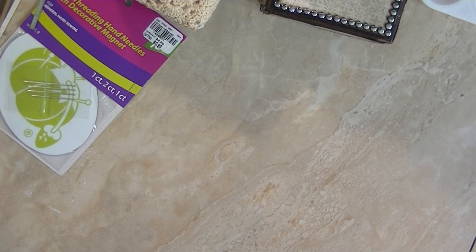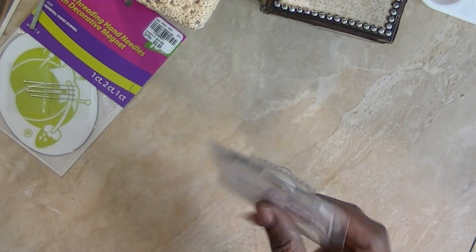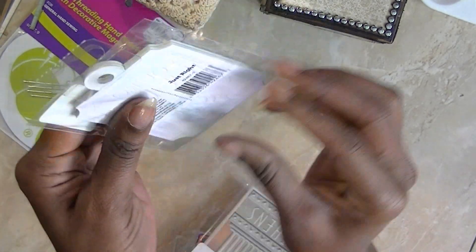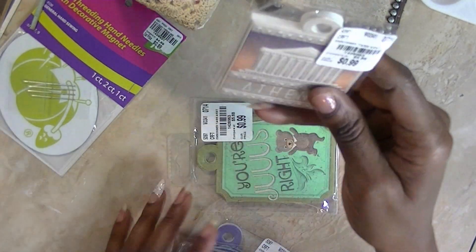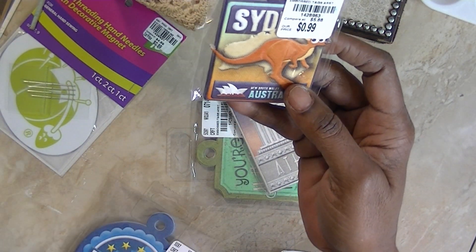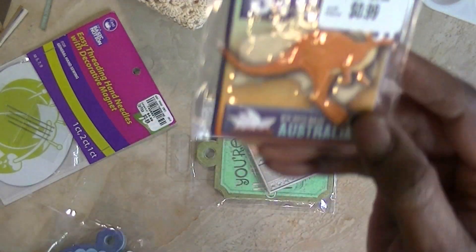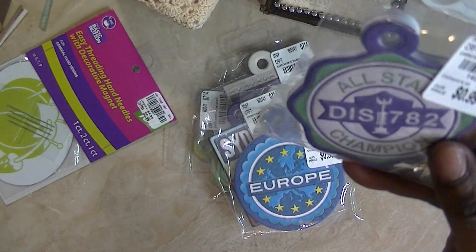I got a bunch of We Are Memory Keepers tags — they were $0.99. I got the embossed ones and several themed packs: one says Athens, one says Sydney Australia, one says Europe, and one says All Star Champions.